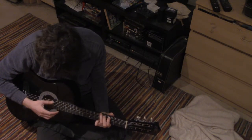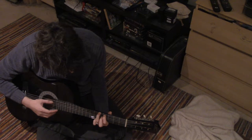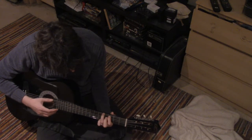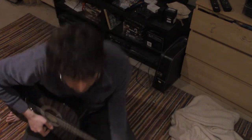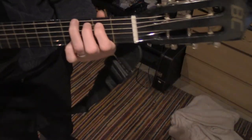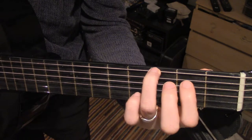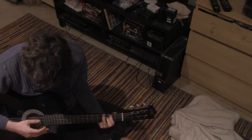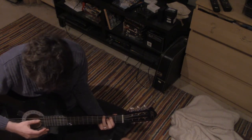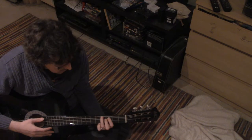So what I'm doing there: finger on the 6th string, 3rd fret; finger on the 5th string, 2nd fret. And then I just go... And that's just moving it down a fret for each finger.